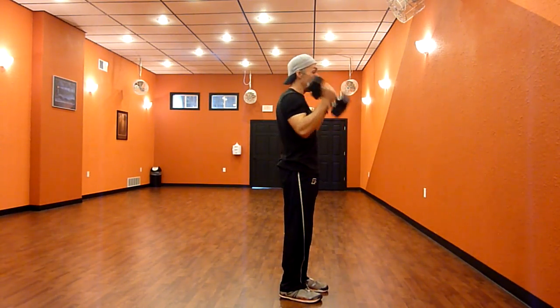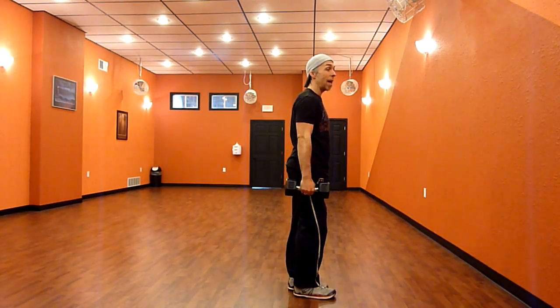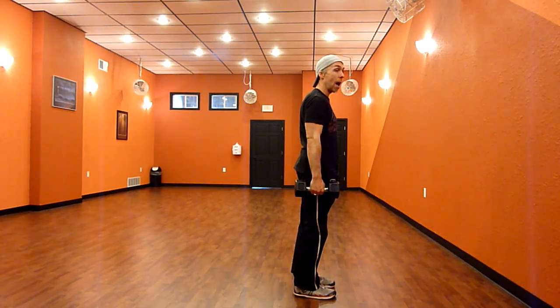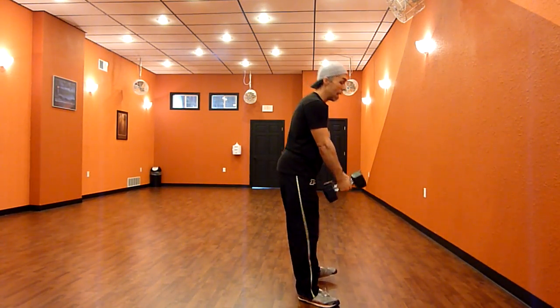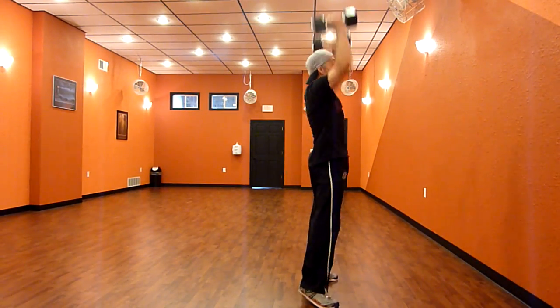From the side, we're going to go dumbbell to the left ankle, keeping the back nice, flat, and hollow, down to the right ankle, nice, flat, hollow, and to the restarting position again in between the knees, down to a sumo squat, to the shoulders, and overhead press.